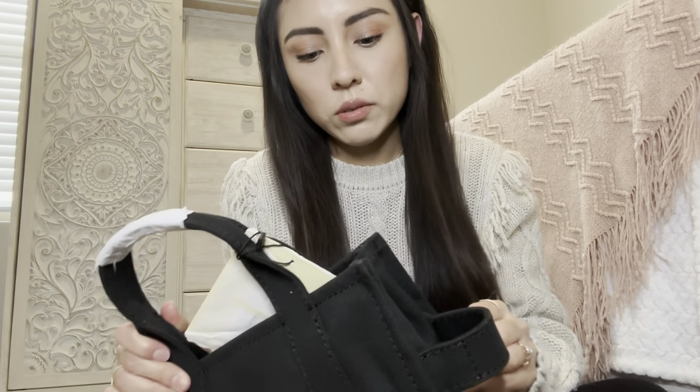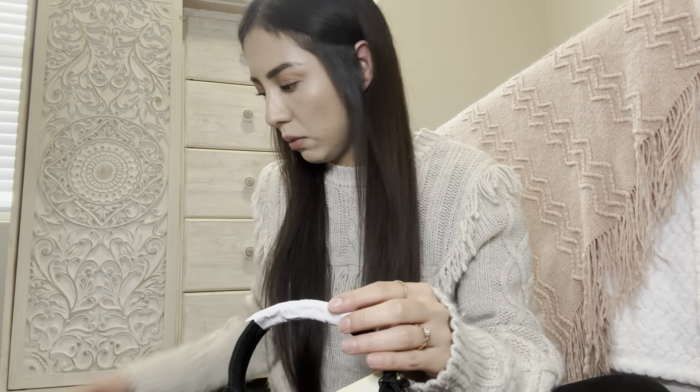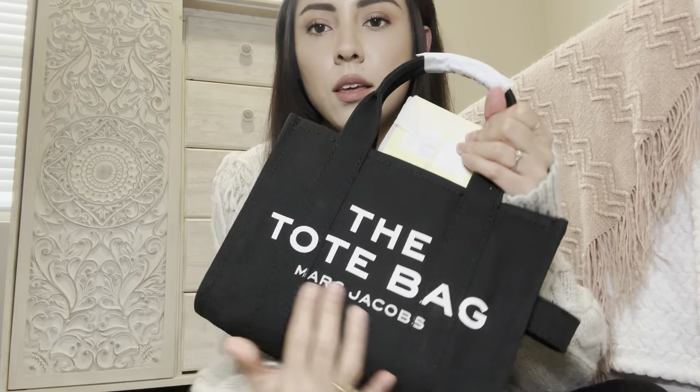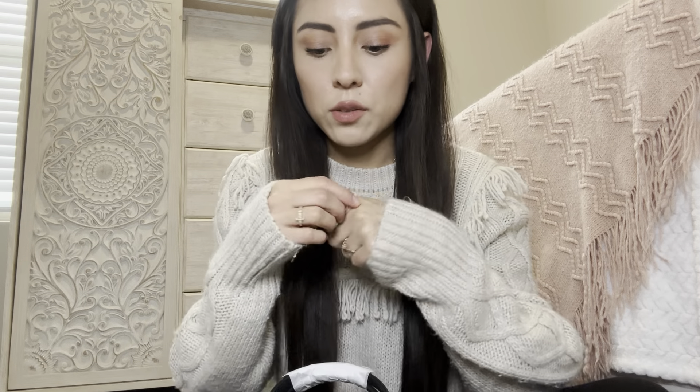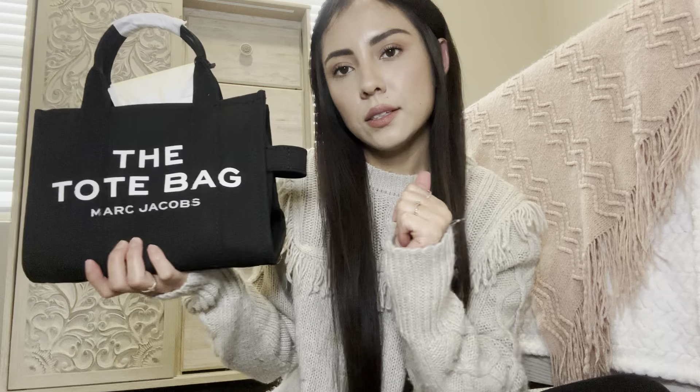Oigan, de hecho el material de esta está grueso. Si está como ok, y la otra también tiene buena calidad. Everyone has good material. I was saying that this one feels thick. I'll leave a link in the description below if you guys want me to compare this one with the other one, and I'll let you guys know which one I like best. Déjenme saber abajo si quieren que les haga un video comparando las dos — la otra que tengo y esta — y les digo cuál me gusta más.